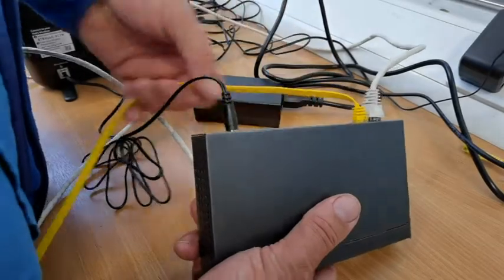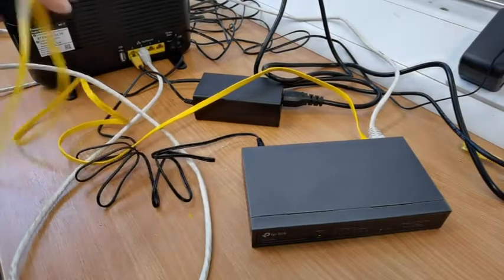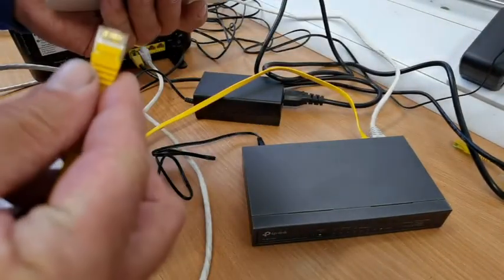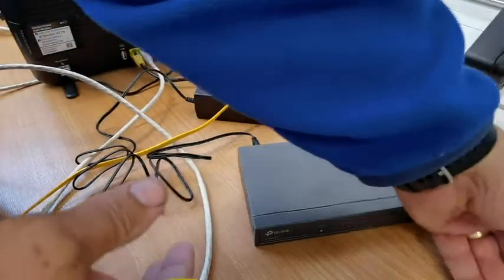If we just get another cable and plug it in — each one of these ports, if you plug a cable into it, you can run that to each of the rooms that you're supplying internet to, and they will have internet. So this is now the Wi-Fi device.